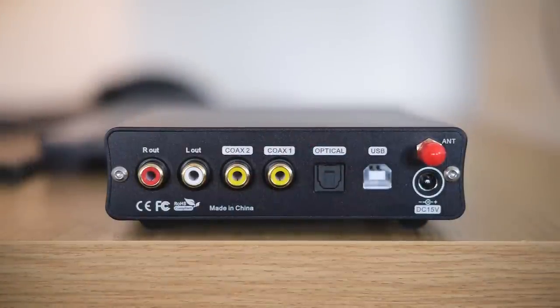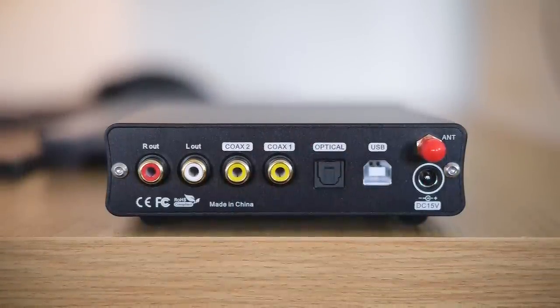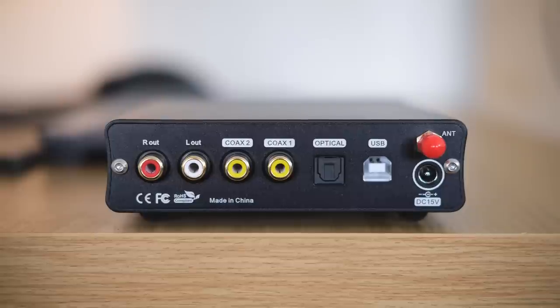On the back you have three digital inputs: optical, USB, and coaxial. Also, only one pair of analog outputs — RCAs. No XLRs like in the case of the bigger DX5. On the front, there's a 3.5mm output for headphones. No 4.4 or XLR because, once again, it has single-ended output only.